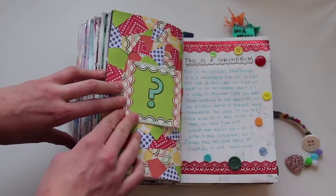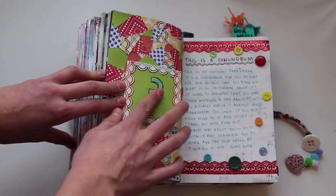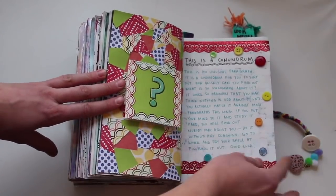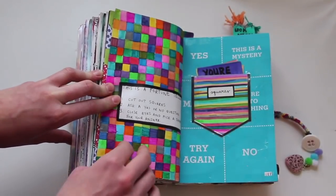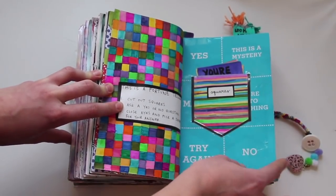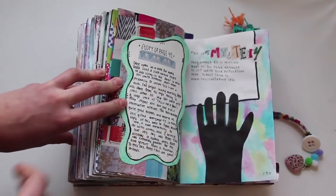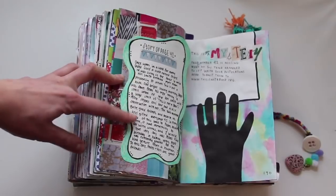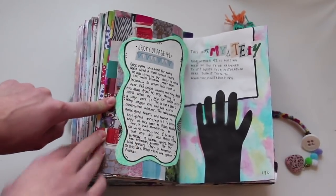This is a conundrum — I'm not going to say anything about it because the answer is in here, but I decorated it with scrapbooking paper, buttons, and stuff. This is a fortune teller — cut out squares to answer yes/no questions, and I put them in here. This is a mystery — pretty much page 42 is missing and you're supposed to write about why it's missing. Here's my lovely story, and I made this collage background over here.